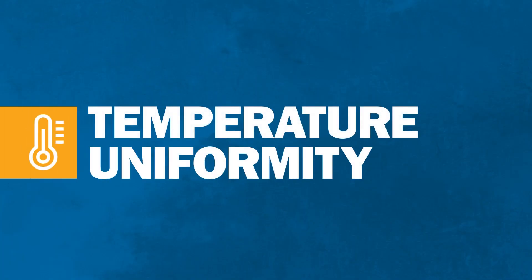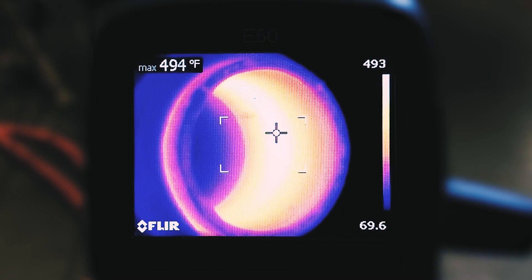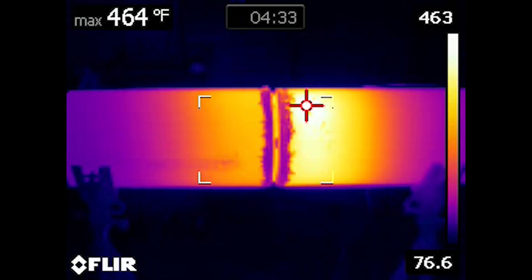Induction delivers thorough, uniform heat that is evenly controlled throughout the part. That's because the workpiece itself is the heating element. Thermocouple sensors monitor temperature for accurate kilowatt output to heat the part. However, resistance heating is prone to hot or cold spots due to ceramic pads burning out or breaking.